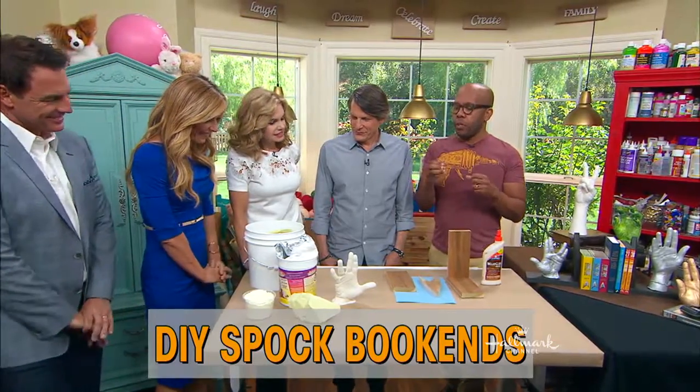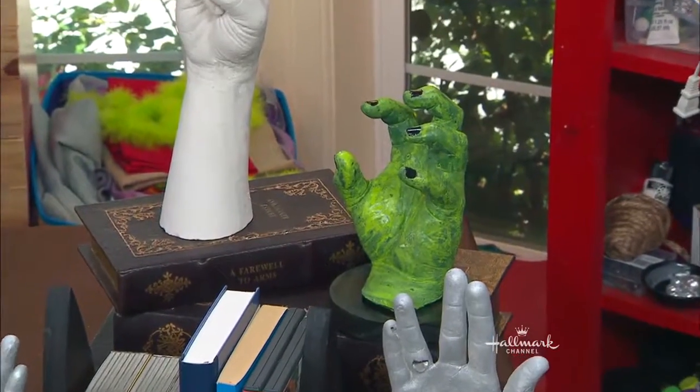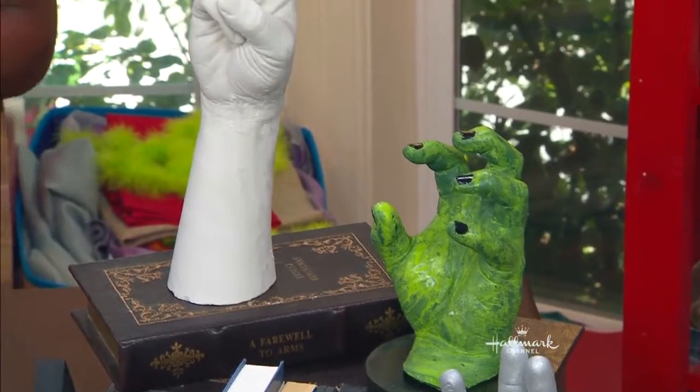This is a fun project. You can use material you can get at the craft store or wherever. In honor of you, we did the Vulcan greeting. But you can really do anything — we did a Peace Sign, we did The Incredible Hulk. It's a fun project to do with the kids. It's all very safe. We got started earlier today.